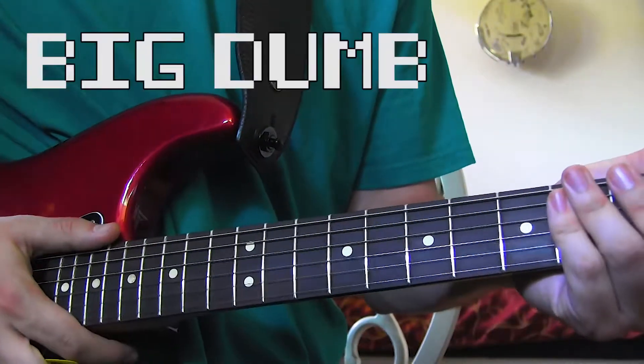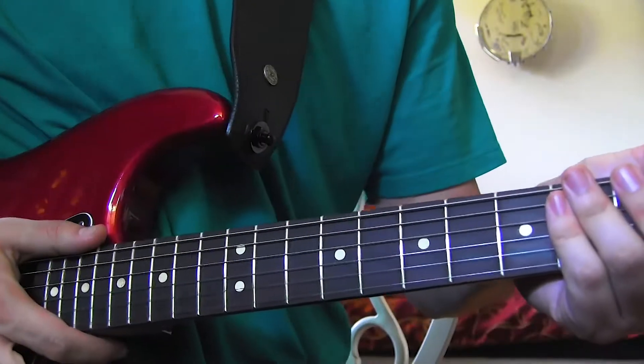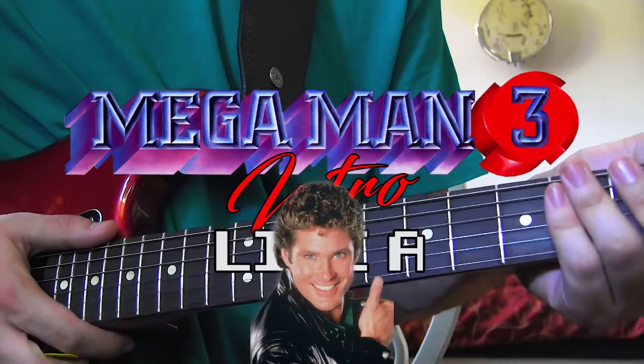Hey everybody, my name's Big Dumb Stupid Stupid Dumb Stupid, and let's learn how to play Mega Man 3 intro like a cool dude.